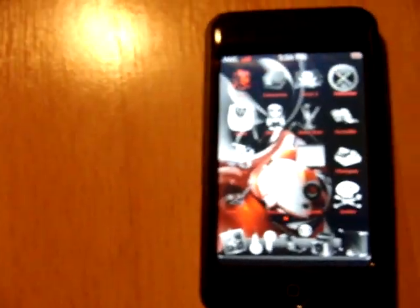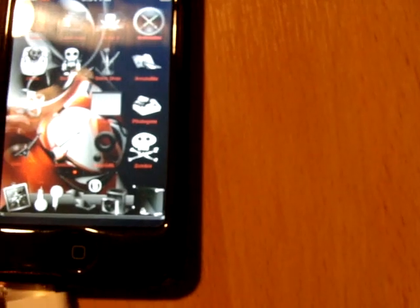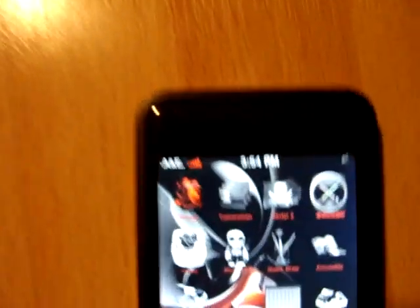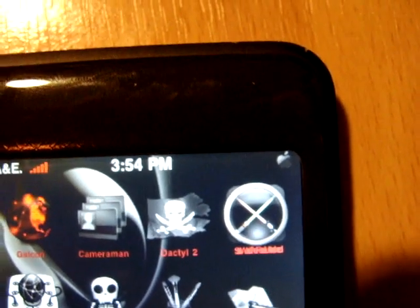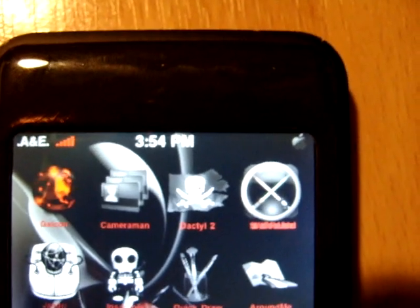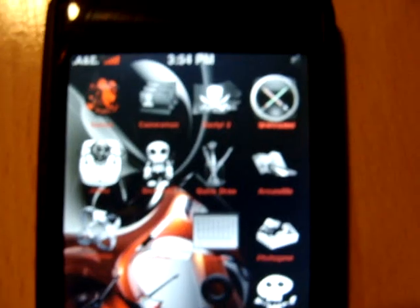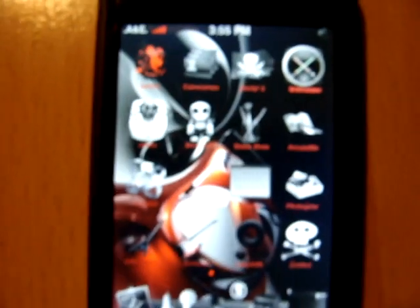Another cool thing about my custom battery — when you plug it in, the battery changes to a black apple. And when it's fully charged, it turns to a white apple. I always thought it was stupid how they had the little charging symbol up there, so I wanted to give it a different look.